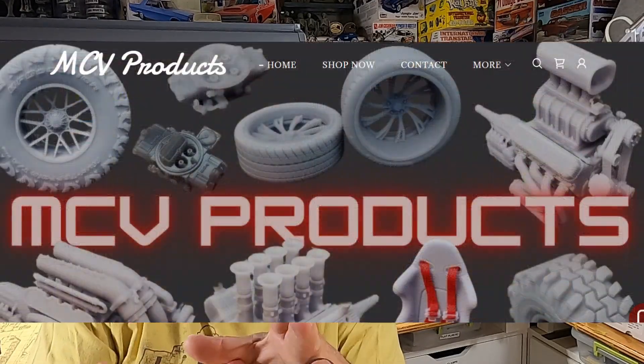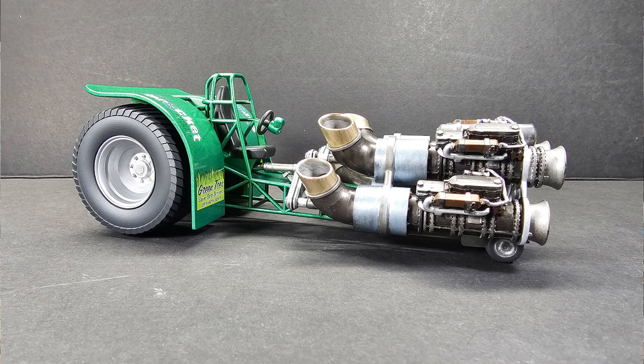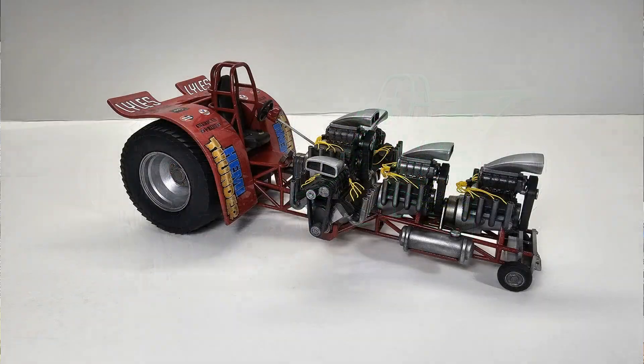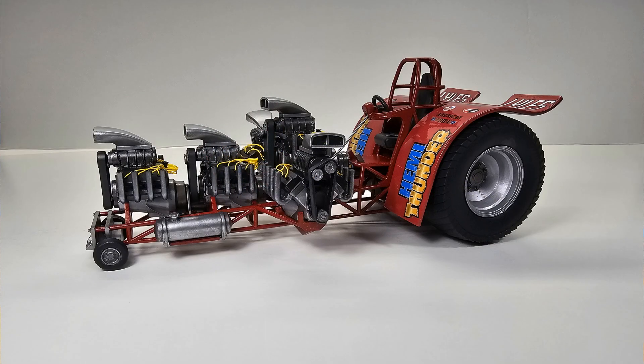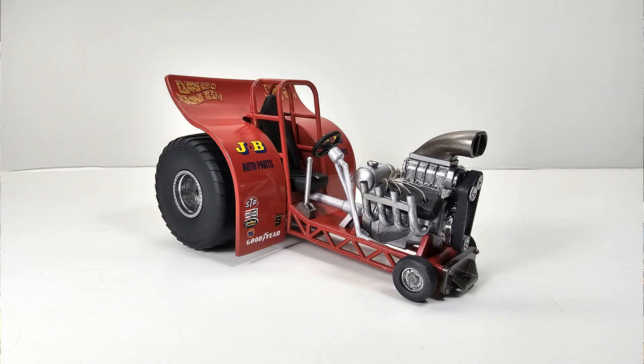I really like these tractors that MCV Products is offering. Go to their website and check it out — there are a few tractors available. This is my fourth tractor I've built. I did a four-turban engine tractor, then the five-engine tractor, then the mini tractor, and now the single. If you want to go back in the archives, I've got videos of the four-turban, five-engine, and the mini.